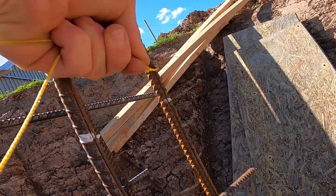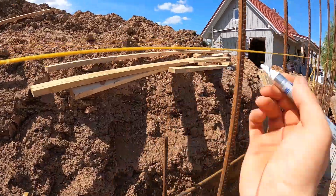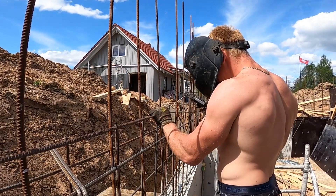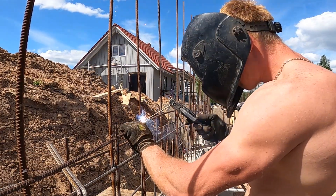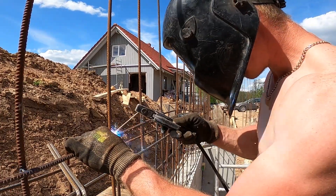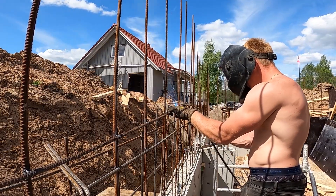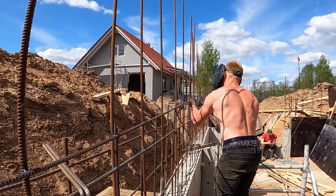For the top rebar, we marked the lowest and highest points on the wall, then ran a string line through all the verticals to get a clean slope. We marked each bar with a correction pen so the rebar sits exactly where it should. Now we're installing the top rebar, lining it up carefully with those marks. Since this bar runs at an angle, it needs to be even more precise — we're tag-welding it to every vertical bar to keep the slope clean and consistent from end to end. We're making sure it stays fully embedded in concrete with a 4–5cm cover all the way through, protecting the steel from moisture and corrosion.